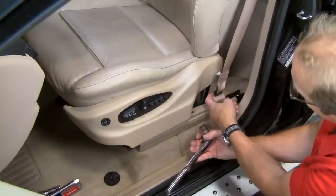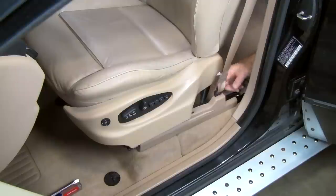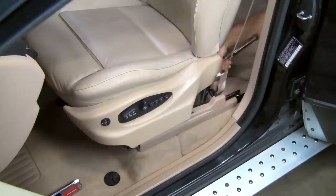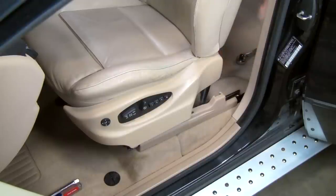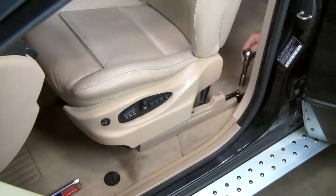We can now remove the seat belt securing bolt and the rear seat rail bolts or nuts. On this X5, we'll access the bolts through the rear door. On a two-door model, we would typically tilt the seat back forward for access. This model uses 17mm hex head bolts for the seat belt and the mounting rail fasteners. Some models use hex nuts or Torx head bolts. First, we'll remove the 17mm hex head bolt for the seat belt, then we'll remove the two rear seat mounting rail bolts.